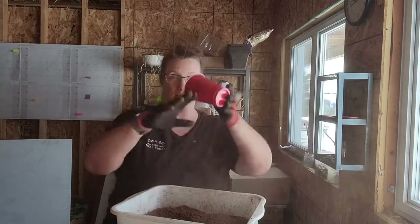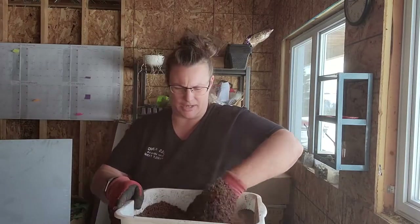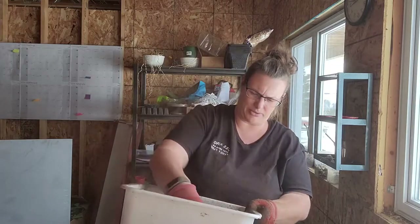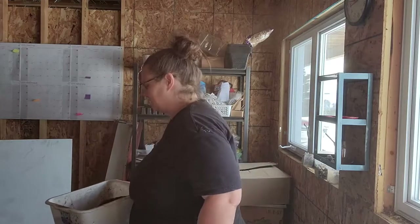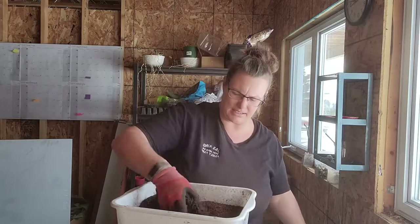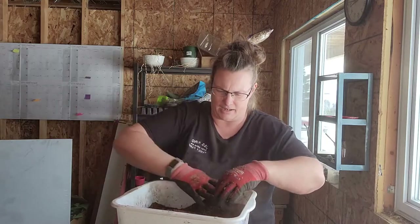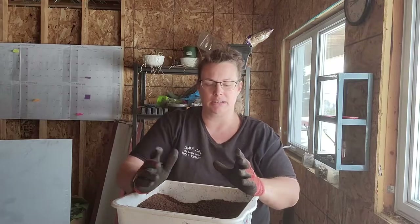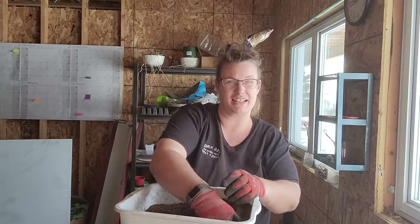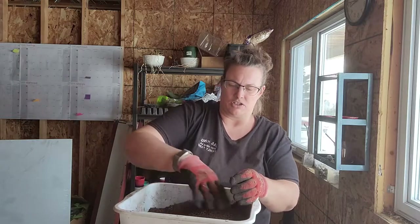The peat moss is really dusty right now, billowing up, but once we get it wet it's a non-issue. I've already put the compost in. I'm experimenting a bit with the mix — deciding whether to use more compost and less mineral fertilizer as the seeds grow. Most of my seeds don't get bumped up much, so we're figuring out the right balance.